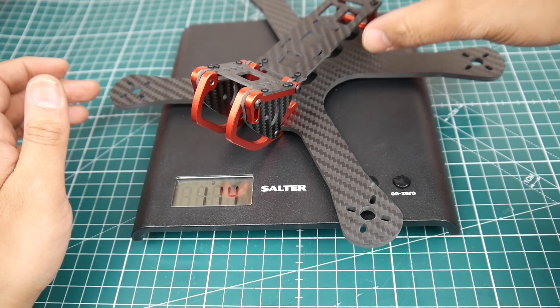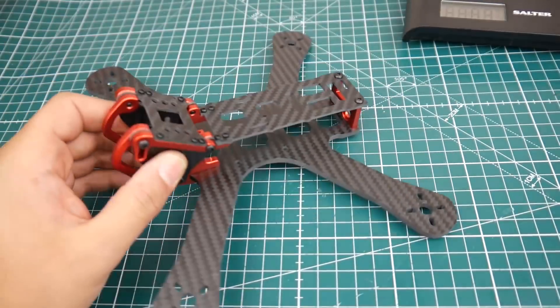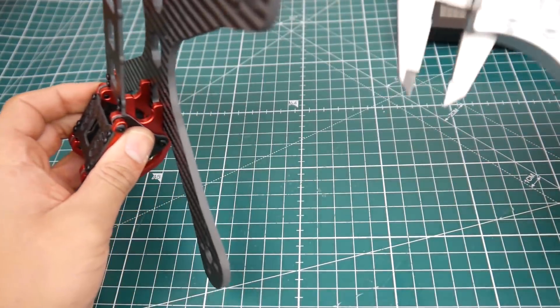It's a four millimeter bottom plate. 114 grams — that's pretty good. That's like the average for these types of frames, so it's just average. Nothing too spectacular.